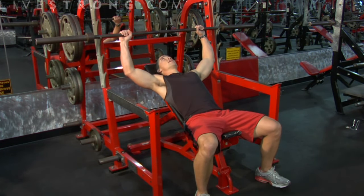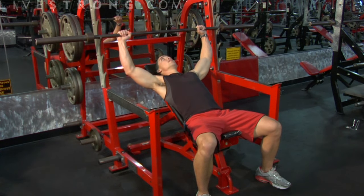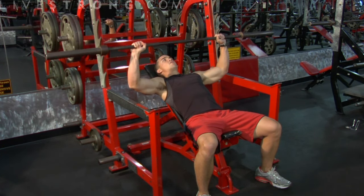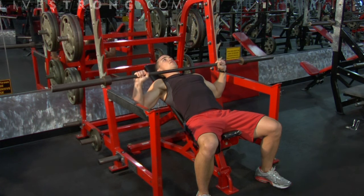Reach up keeping your abs tight and your back pressed into the pad. Lift the weights over top of the chest, keeping them in line with the chest at all times, maintaining good form. Lower the weights down as you inhale, and exhale on the way up.